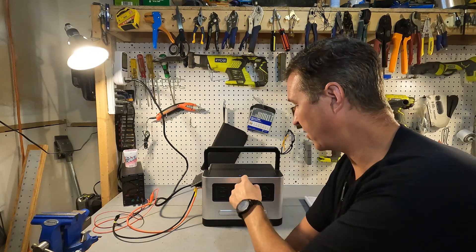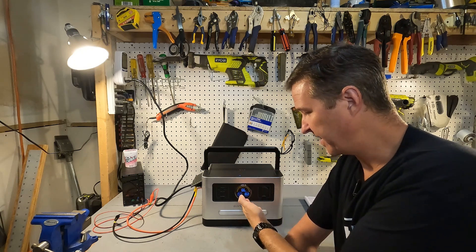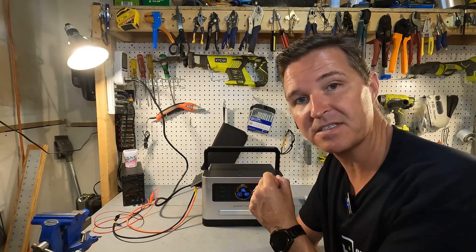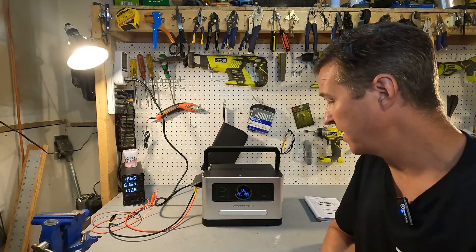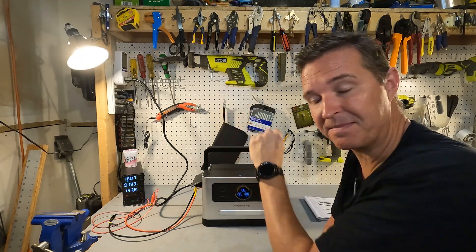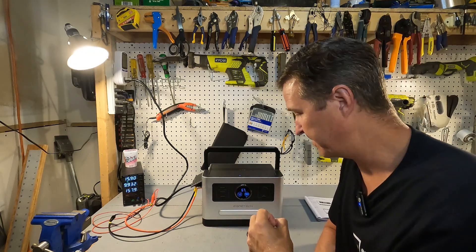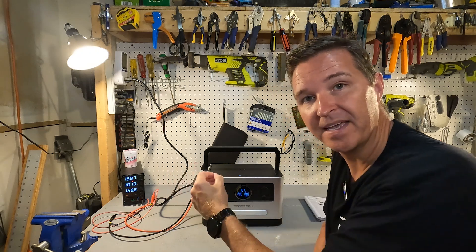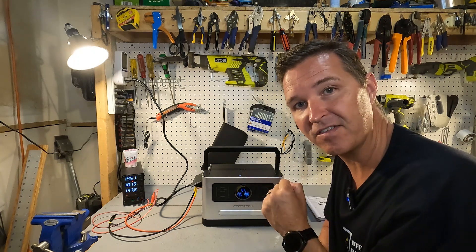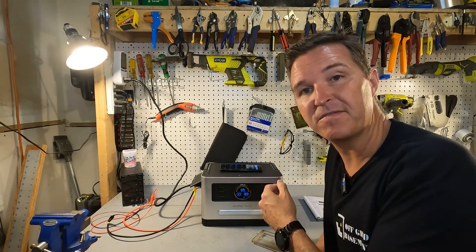Next I wanted to see what happens when you're charging with AC power and introduce a solar panel — will it increase input wattage, favor the solar panel, or do nothing? Turning on the solar panel, the input wattage actually went up. We're still accepting 922 watts from the AC receptacle and also accepting the solar panel simultaneously, so it does dual charge at the same time — now getting almost 980 watts of input. I also set my phone on the wireless charger and it did show fast wireless charging, which is a plus.